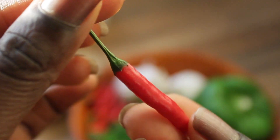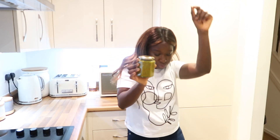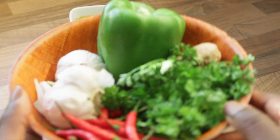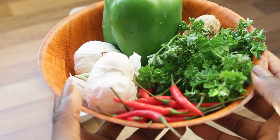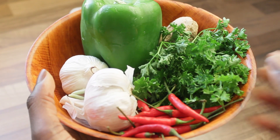Hello, welcome to this channel. Today I'm going to be sharing a seasoning recipe that will save you time in the kitchen and will also enhance your meals. Let me show you the ingredients that I'll be using today to make the seasoning.